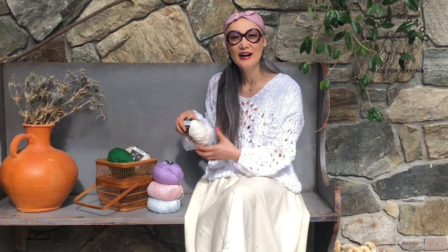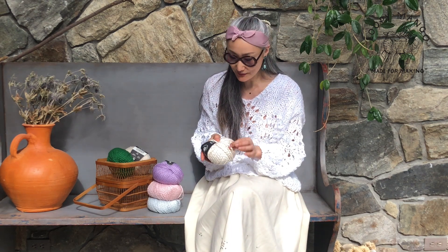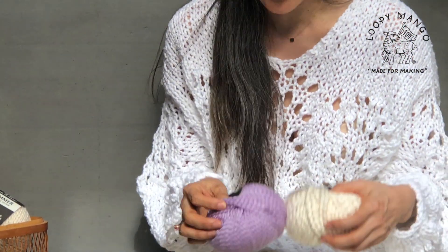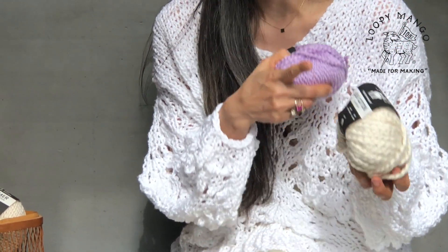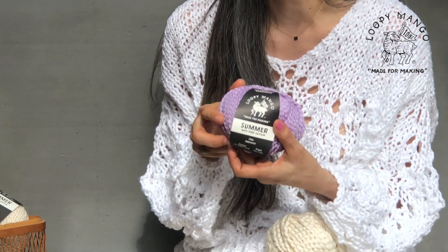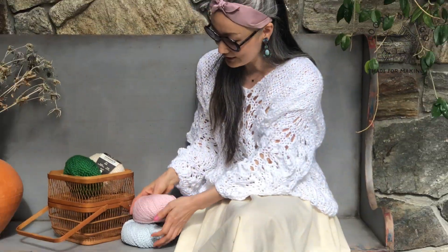Hi everyone. As you know, we have a yarn called Big Cotton. This is chunky yarn and it's very popular, but now we have a skinnier yarn. It's probably hard to see in the video. This is 100 grams, 48 yards, and our new yarn called Summer is 90 yards. So it's a lot skinnier, and we have a lot more colors.